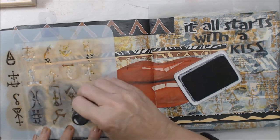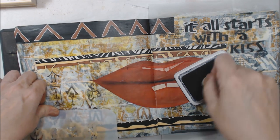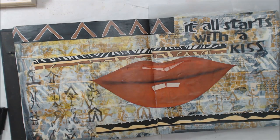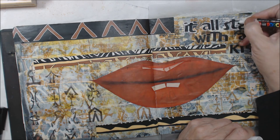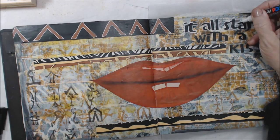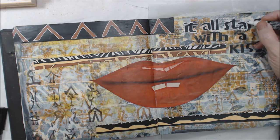The next thing, which is number nine, says add doodles, scribbles, or zentangle. I'm not a real doodler, I'm not a real zentangler. So my scribbles ended up being my Posca pens — I'm going to outline my letters. I'm also going to use a Stabilo All and go around my lips for shading. That's my way of doodling, just adding something to bring those to the forefront.